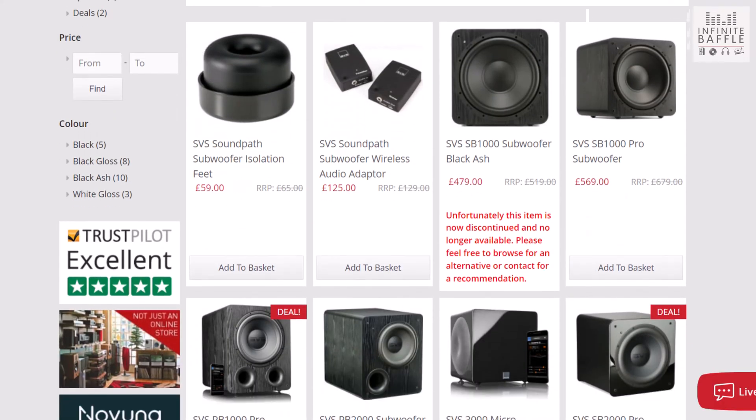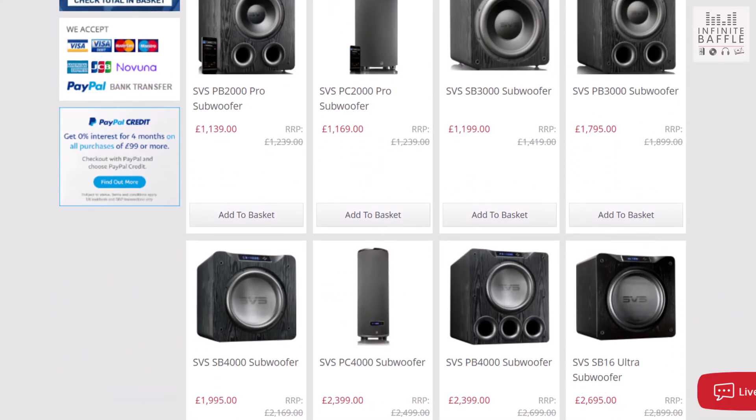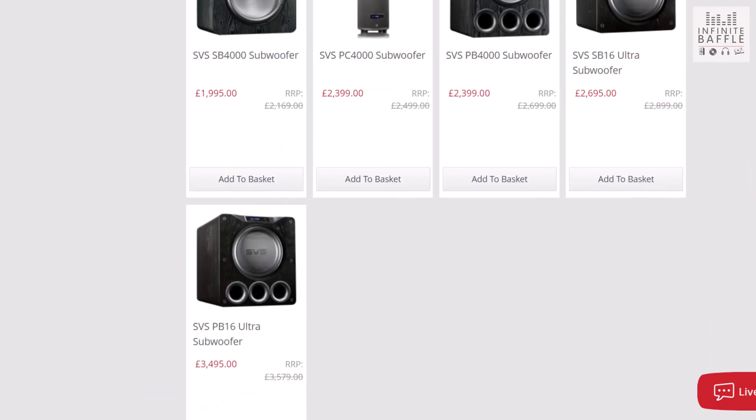They've got a few different ranges. You've got the SB range, which is what the SB1000 Pro is a part of. There's also a PB range, which is very similar in the way it goes up through the different models they offer. The big difference is that the SB is a sealed box unit whereas the PB is a ported box unit — units with ports on the front, as you might have guessed.